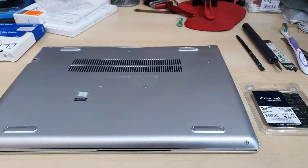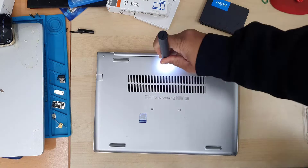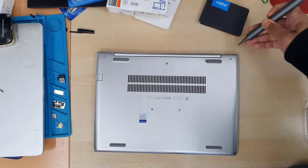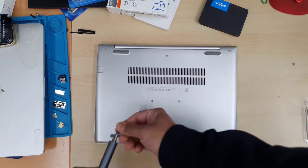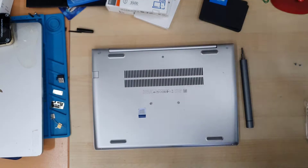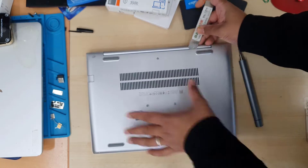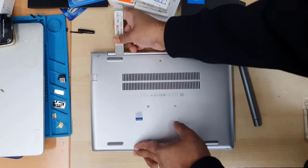Here is the 16GB DDR4 RAM module. First of all, we're going to take out the back cover by removing all the screws. Then we'll identify all the expansion slots, and we'll disconnect the battery first for safety reasons before we touch any other components of this laptop.